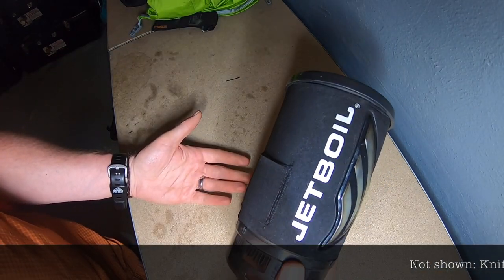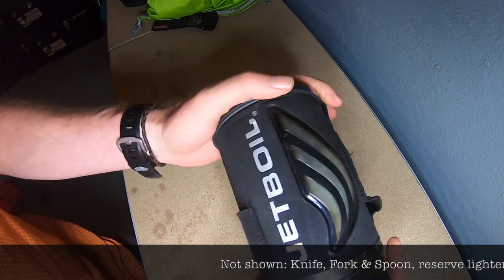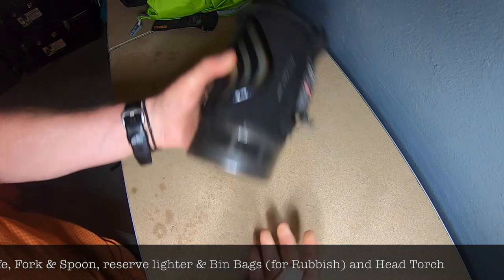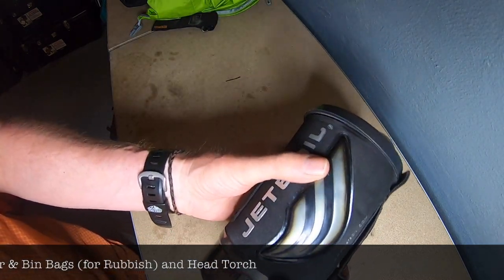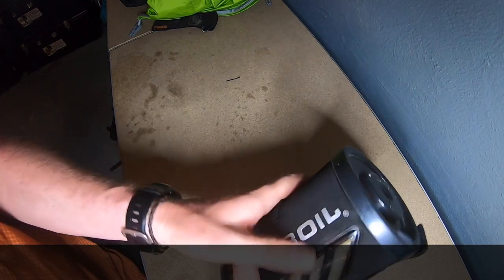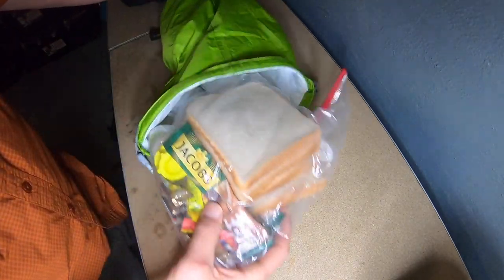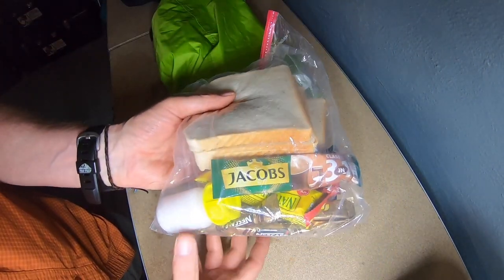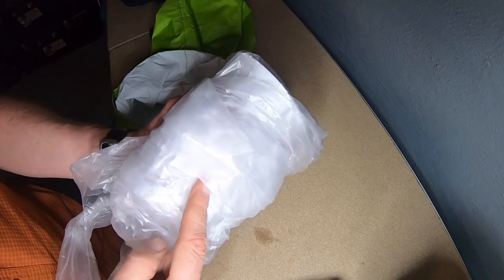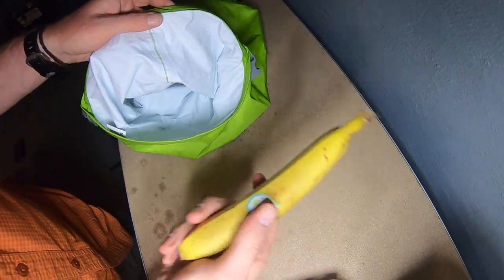Kitchen-wise I'm taking a Jetboil this time - it's nice and small and lightweight. All I do with it is boil water, so it's for brews and a pot noodle at night - no frills. Normally I take my Trangia but it's only a one-nighter. My food bag is green - green means food. I've got brew kit, some white sugar and sweeteners for coffee, a pot noodle packed in a bag because it's bound to split, and a banana. That's it.